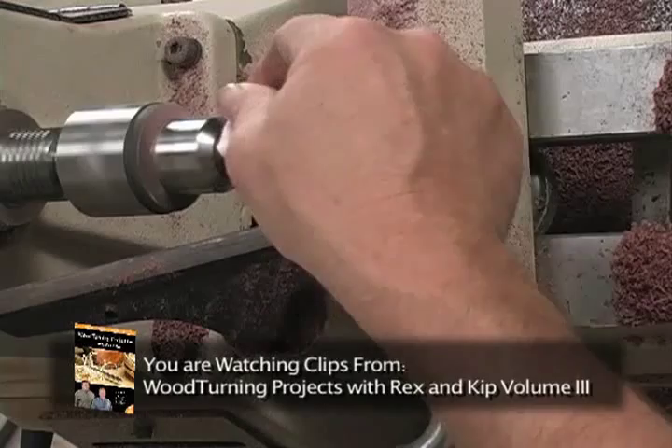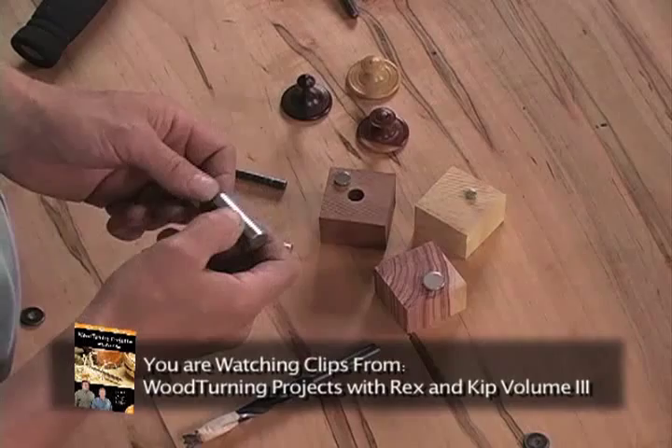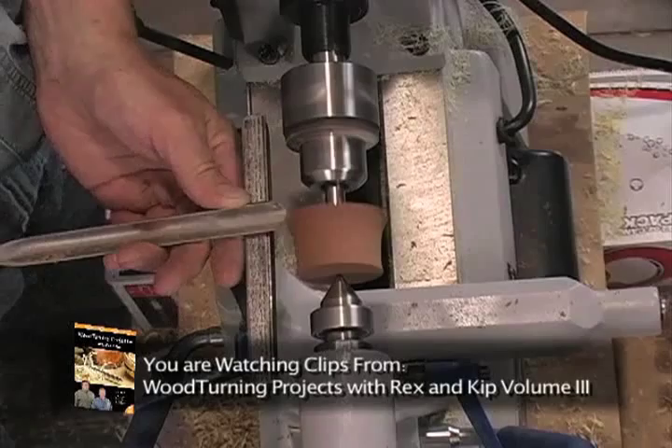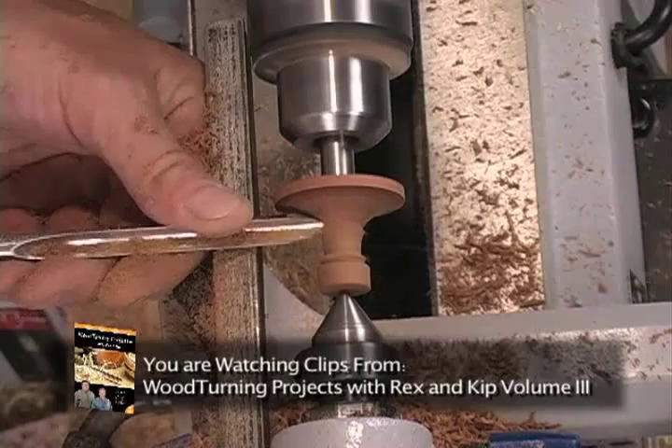Cut it on the bandsaw and then sand it nice and flat. This half-inch mandrel used to be a router bit. We're going to start out with a shallow spindle gouge to remove the square corners. We'll start with short strokes and just work along the blank. Notice here that the bevel of the tool is riding on the wood right behind the cutting edge and the shavings are coming off in nice little curls. Hold it firmly and just press it in until I hear that nice squeal you get from a chatter tool.